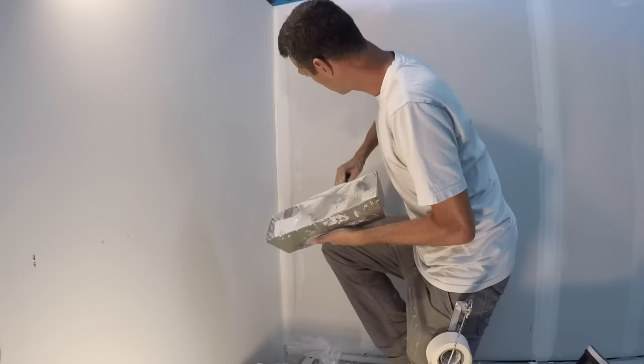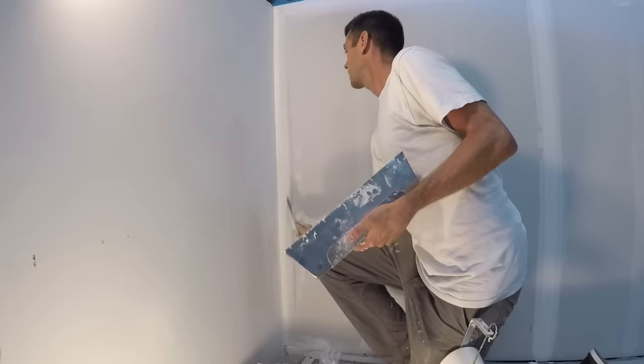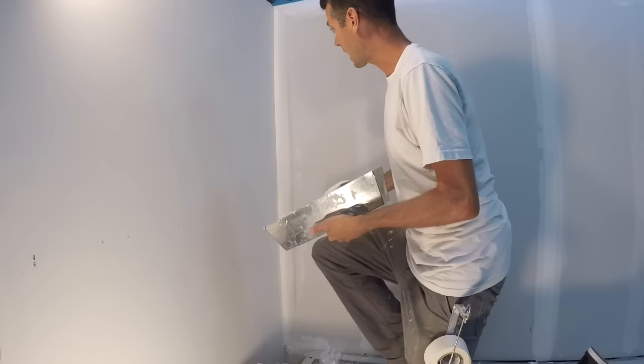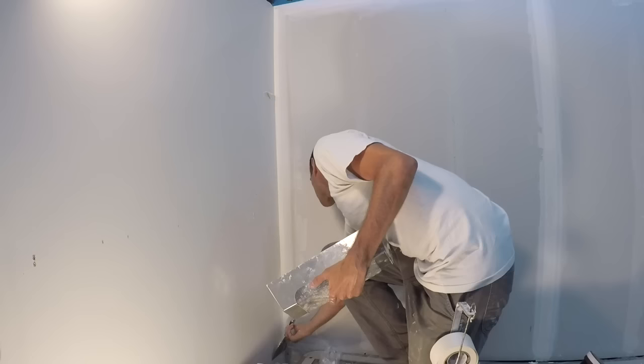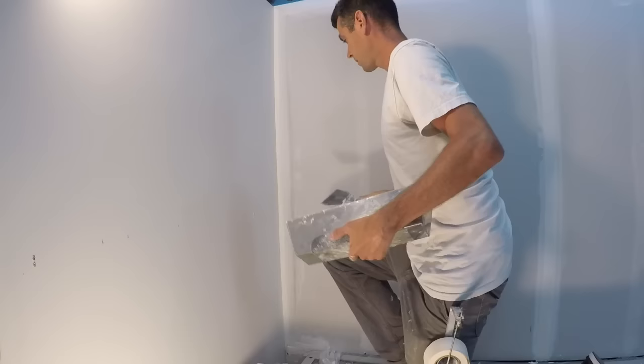The trick is to just do one side at a time. Let this side dry and then come back and do the other side the next day. Feather your edge. Now I'm going to let this dry overnight at least and then come back and do the other side.